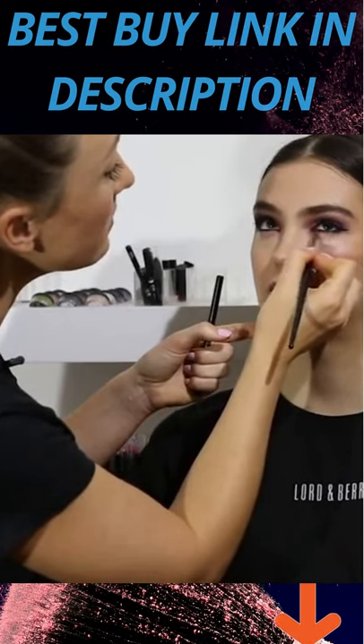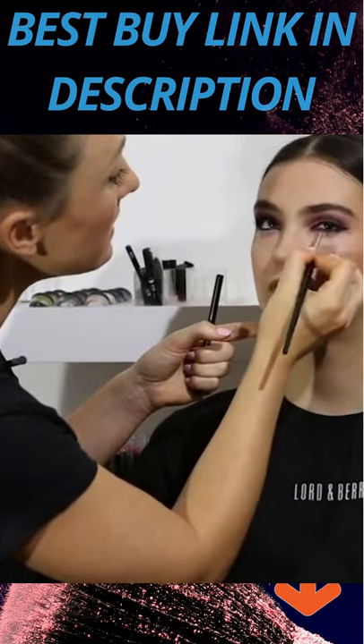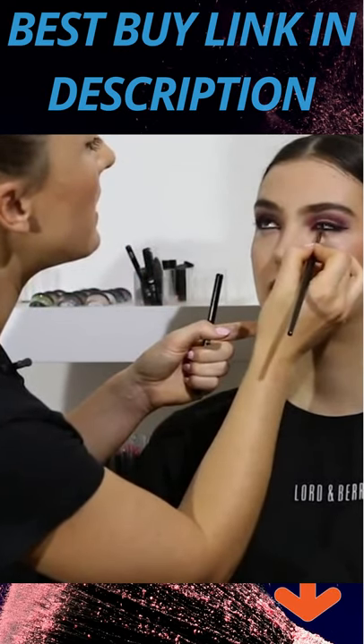You need different things, so it depends how comfortable you are using each brush. I'm just really smudging that out so it's nice and soft underneath the eye. It's all about blending when we're doing the makeup.